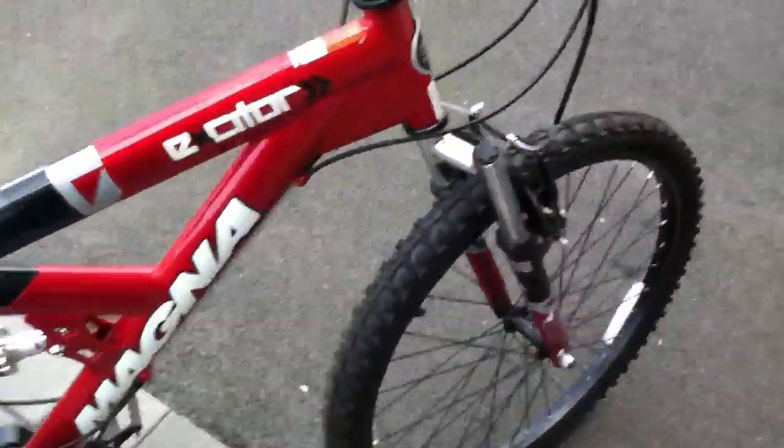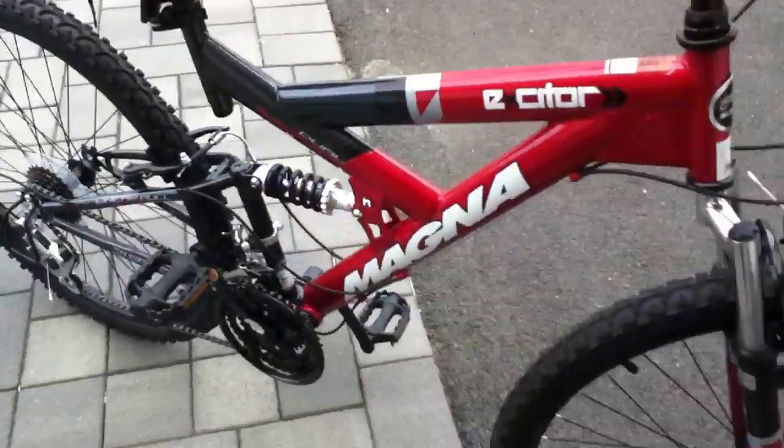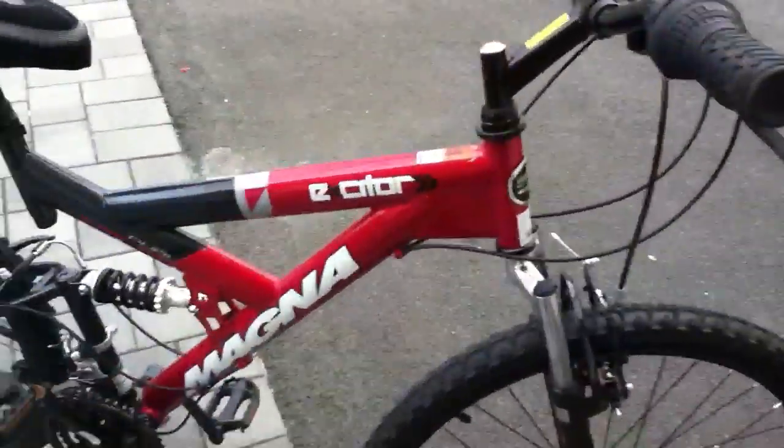This bike has a bell with memory foam so it's comfortable. The tires are 26 inches. It's real nice and much better than my old bike.